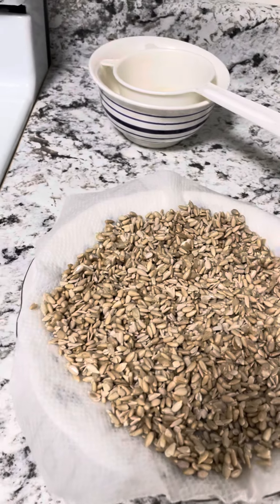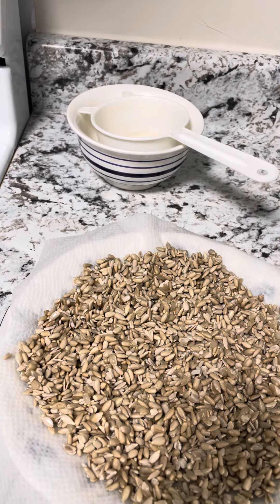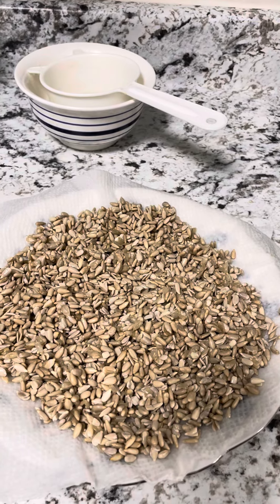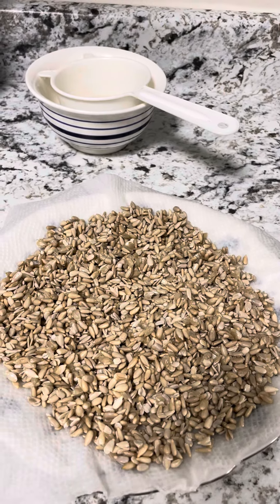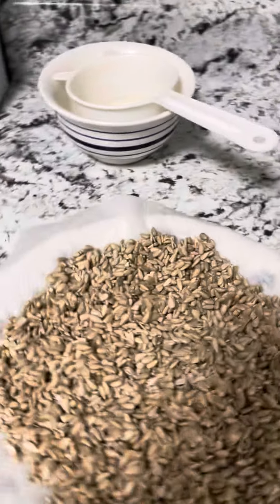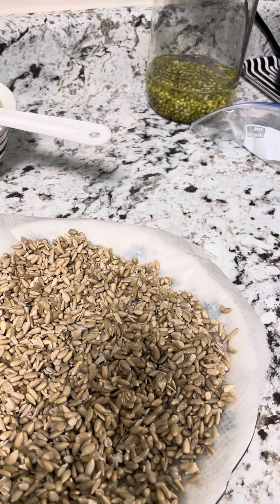Soaking nuts, beans, and seeds increases their digestibility. You know how some people can't eat nuts? It's usually because they have trouble digesting them. This makes them more easily digestible. It's great when you're making lentil soup or bean soup to soak them first for 24 hours.